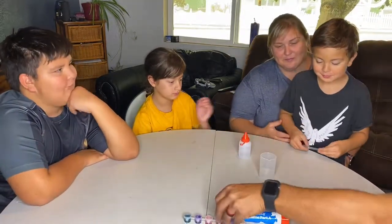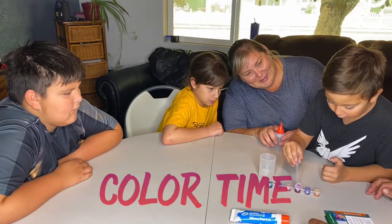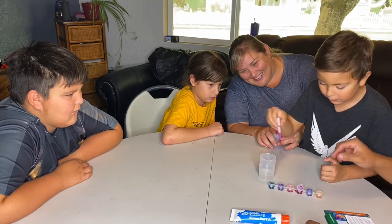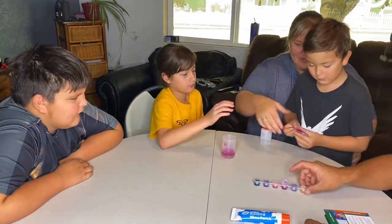Next is our color. Nice one! Kailani's turn. We need four drops. I'm so glad your name's Kailani. Put some in there, go ahead. That's it. Now put some in there. Now let Kailani put some in there.